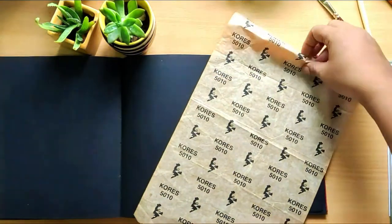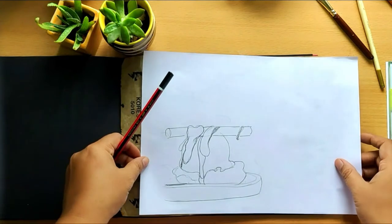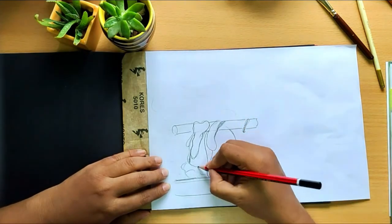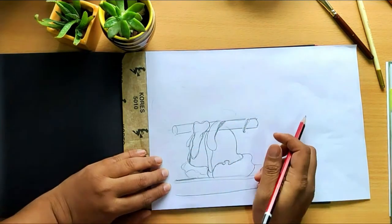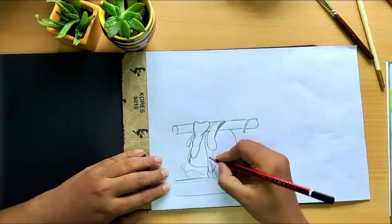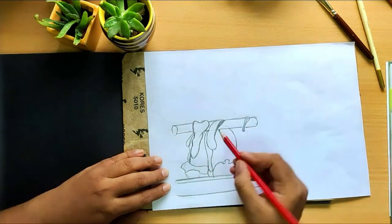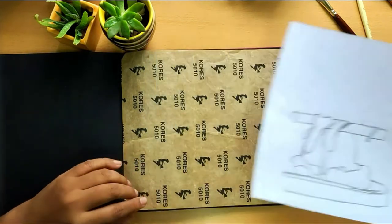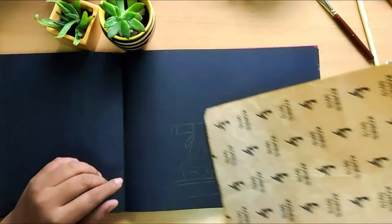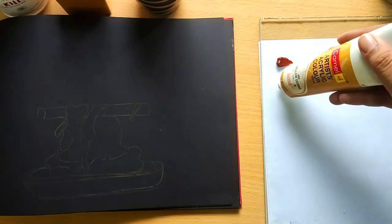Here is an easy method to transfer your sketch to your painting surface. Black papers will show any pencil or eraser marks made prominently, so I prefer to transfer my sketch using a white carbon sheet. Draw your outline on a cartridge paper, place the carbon sheet on the black paper and then your sketch on it. Now redraw the sketch over the outline you have made with slight pressure. The carbon sheet can be used many times.